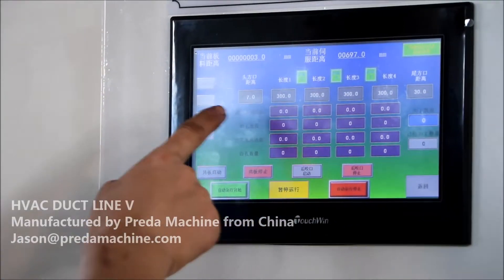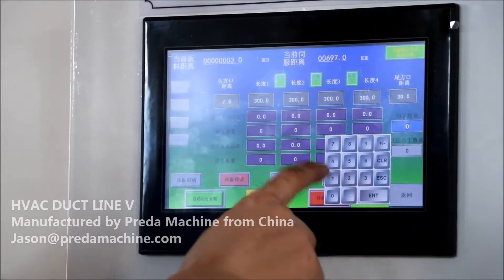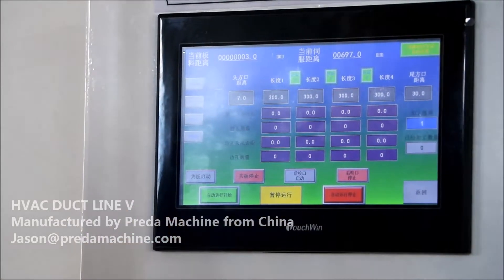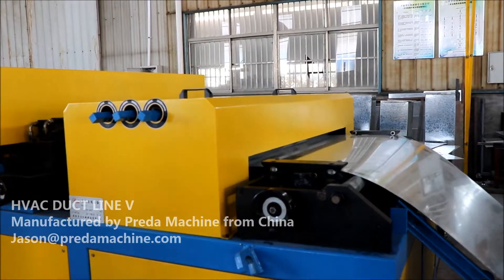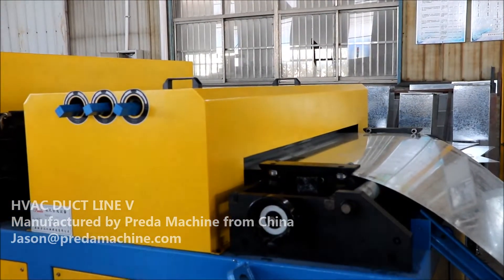Brief introduction: Square duct forming line 5 adopts a modular linear design with several integrated flexible workstations. The total length of the line is about 18 meters.